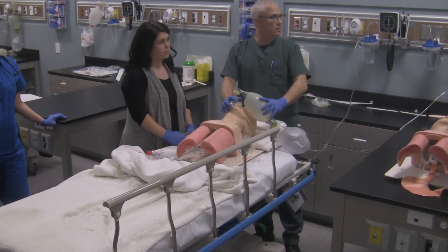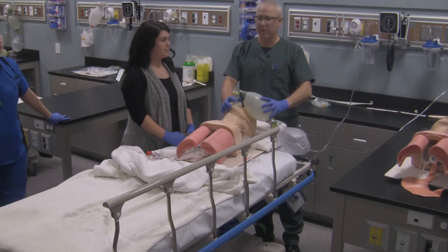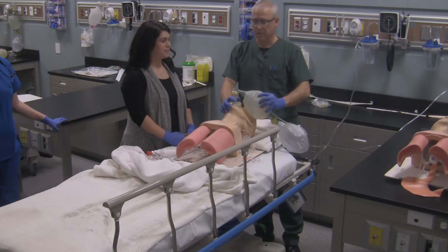How are his vital signs? 97. So he's still tachycardic, but we've got good ventilation going on here. Any dangerous arrhythmias? Nope.